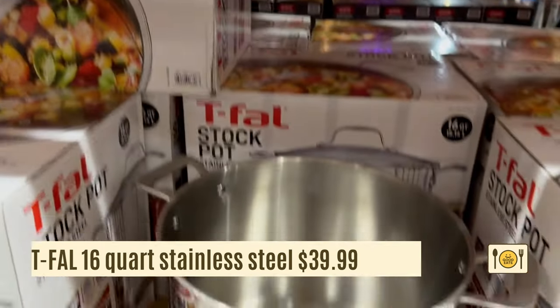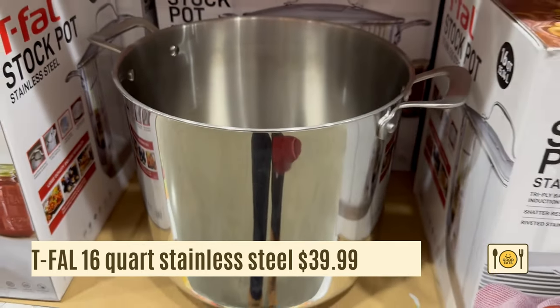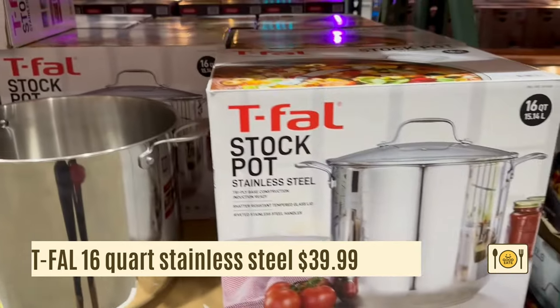This is a T-fal 16-quart stainless steel stock pot. It's $39.99 and induction ready. The pot does feel a little flimsy and thin though.